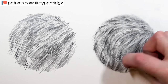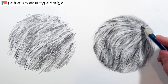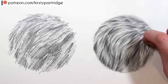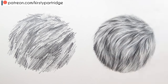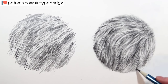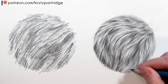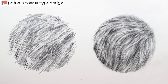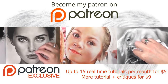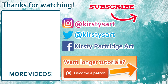Remember to look at the direction the fur is going in and also at the contrast. If you're new to my channel and enjoyed this video, make sure you subscribe and hit that bell icon. If you want to learn more about drawing fur, animals, portraits and more, check out my Patreon where I've got real-time videos you can follow along with. Let me know what other videos you'd like to see, and I'll see you in my next video. Bye everyone!